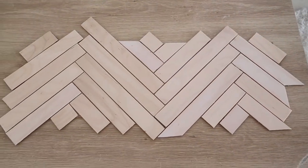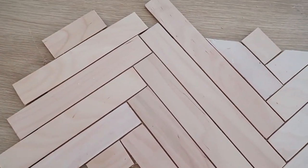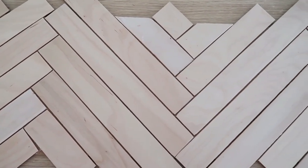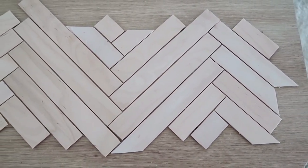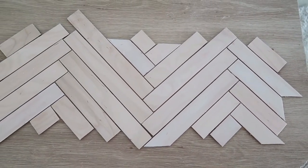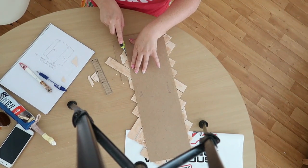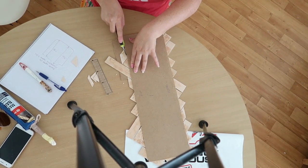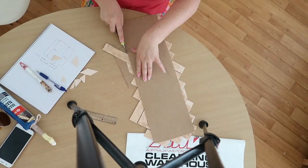After the glue had dried — I used my Maxi Nails glue that I always use for projects — I had to cut off the edges. I didn't have an electric tool to do it, so I did it by hand with a Stanley knife. I scored it on both sides and it came off really well. It took a bit of elbow grease, but it worked out in the end.